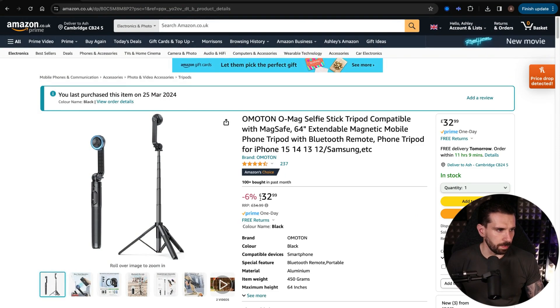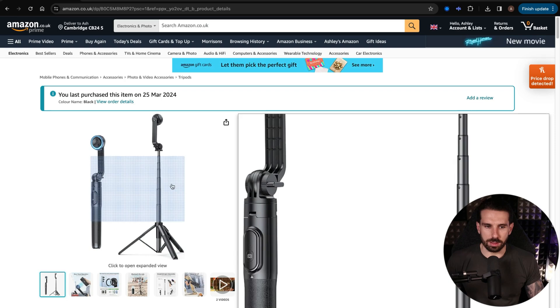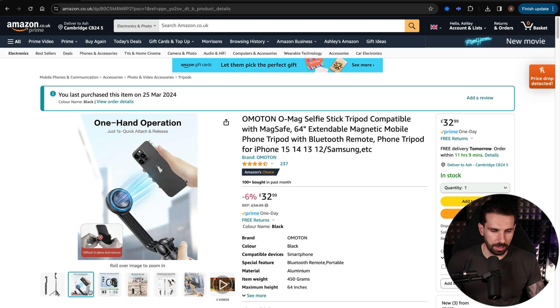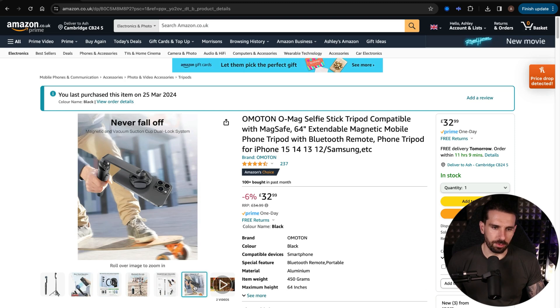It was £32-33. It's similar to the selfie stick stands I've used and talked about in the past, but it has MagSafe, which is what I was looking for. You can literally magnet the phone straight on — MagSafe straight on — which means it's going to be so much easier to create content and alerts.